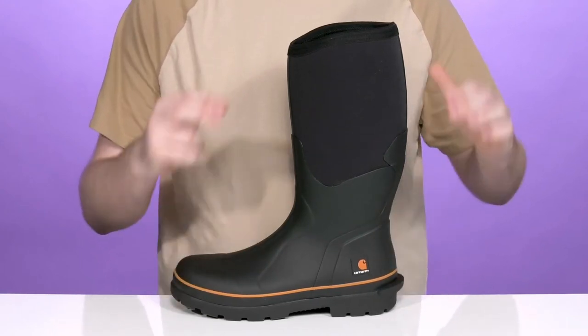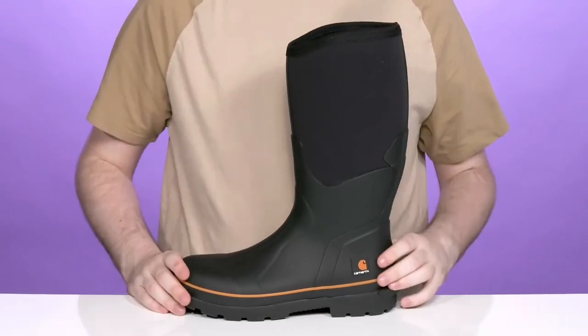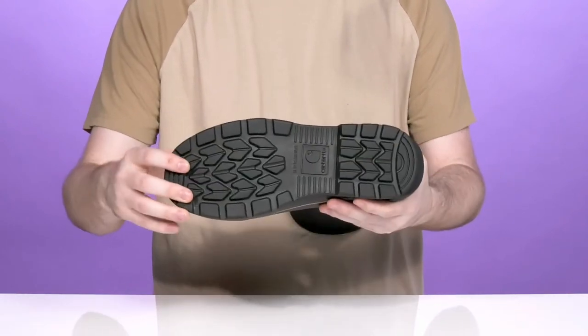It has the Storm Defender membrane to make sure wet elements can't get on the inside. The neoprene has a bit of insulation to make sure it's warm when it's a little cold outside, and the vulcanized construction helps keep it durable.